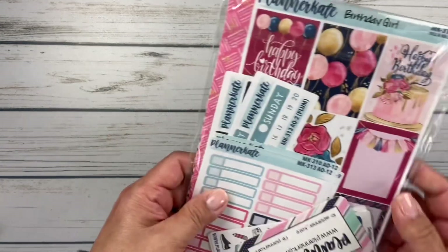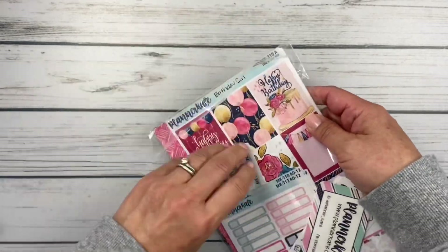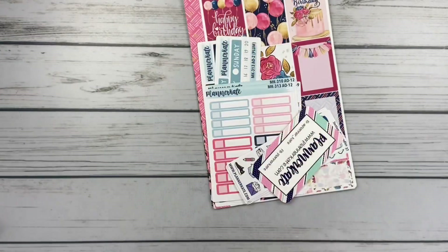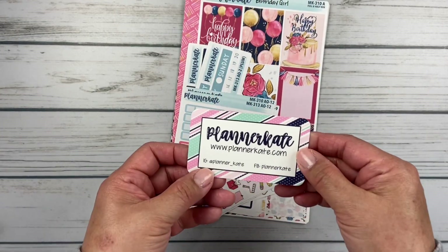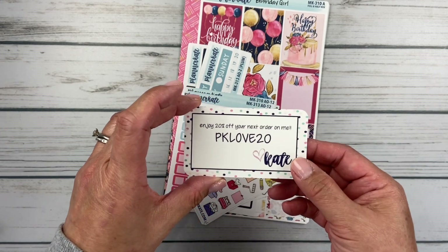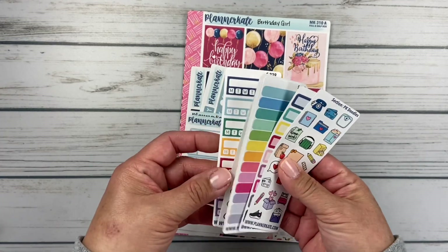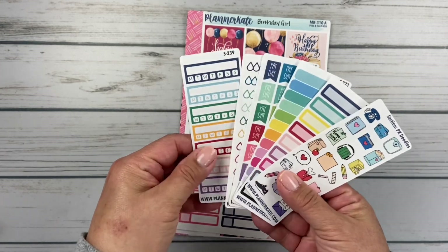Let's look at Planner Kate, because I know a lot of you shop there. I want to get to the newer shops towards the end. As always, you get Kate's cute little business card. And don't forget PKLove20 for 20% off your order. And then let's look at the freebies — I think I got six freebies this time.